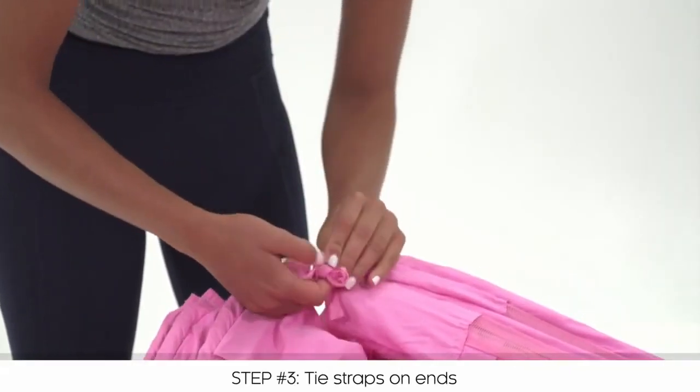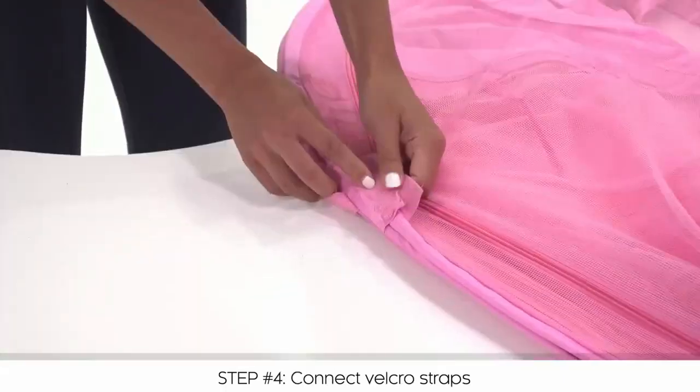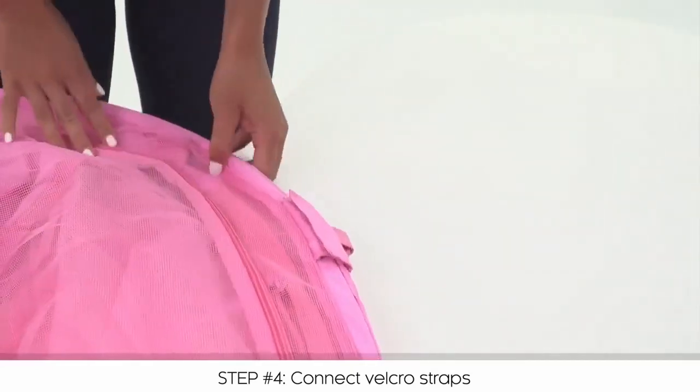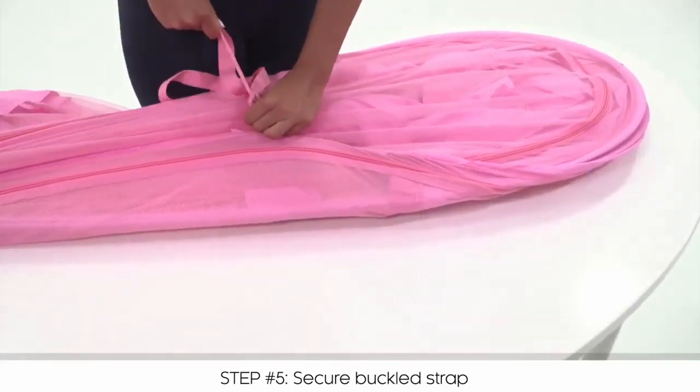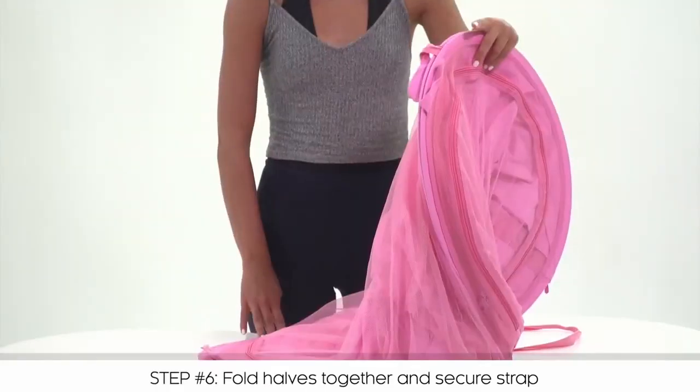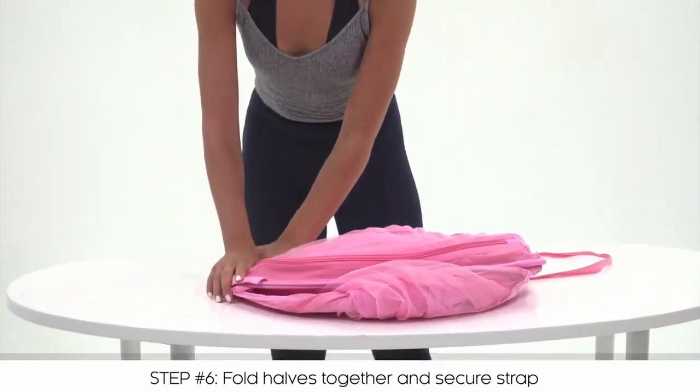Tie the three straps which are located at the ends of the three arc poles. Pull the sides of the bed together and connect the Velcro pieces on either side of the tent. Now close the buckled strap and pull tightly to safely form a figure eight with the tent. Then fold the figure eight in half to create a circle.